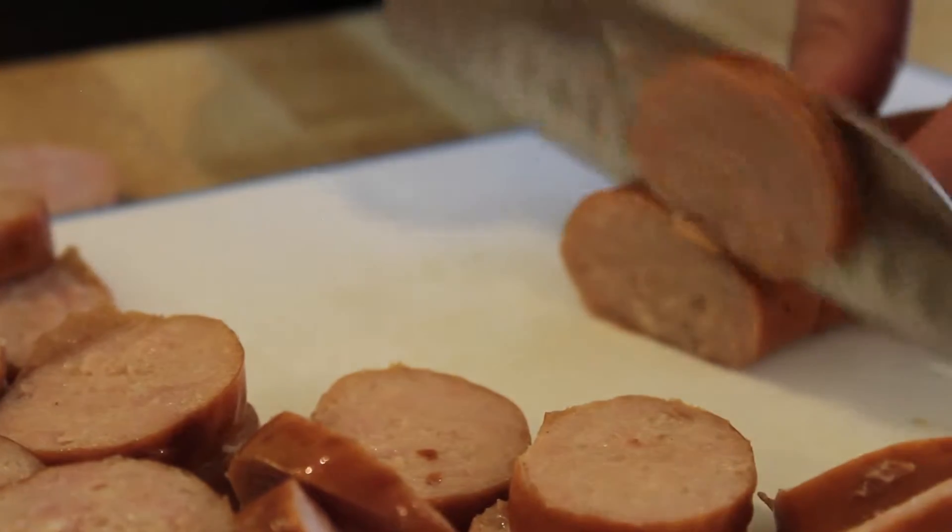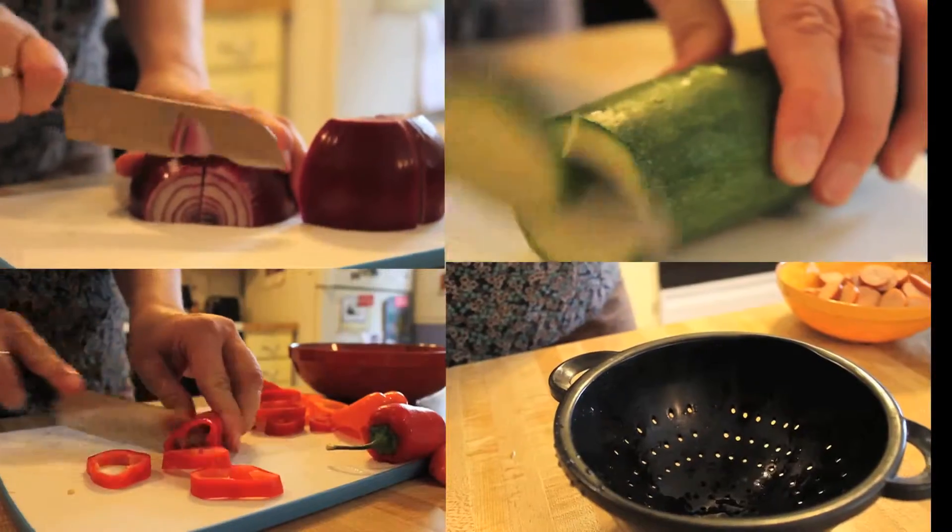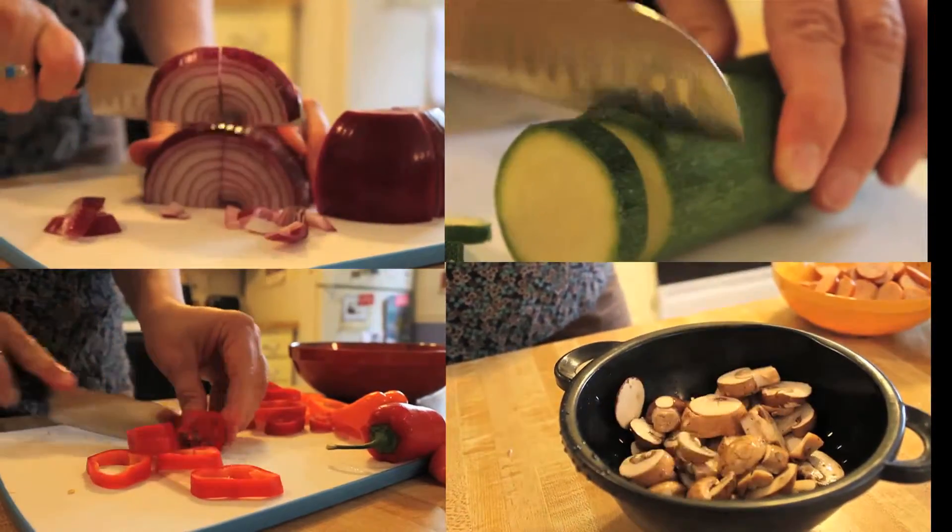My family eats this stuff right off the cutting board. Let's cut up our vegetables and head to the stove.